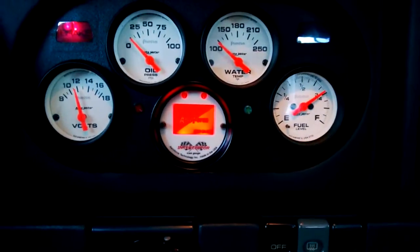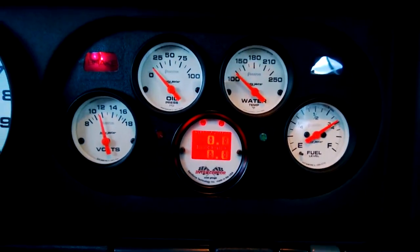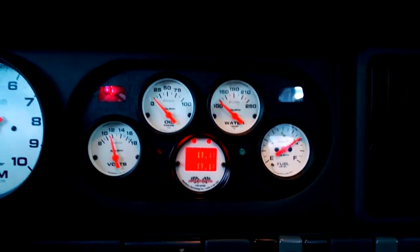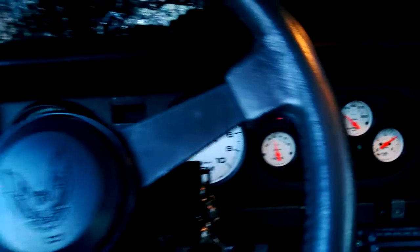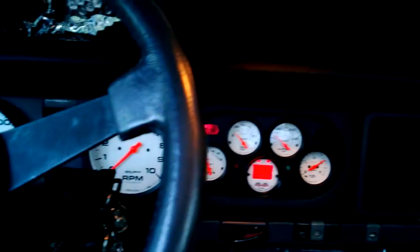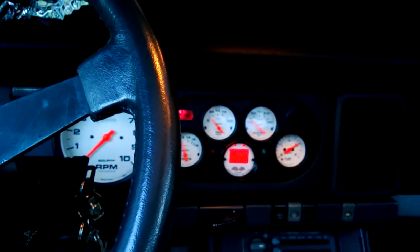Everything else is working now. I'm guessing that fuel pressure is at 40 because I'm not at 14 volts — I hope. Because it's got the hotwire harness and a new pump. Everything's working.